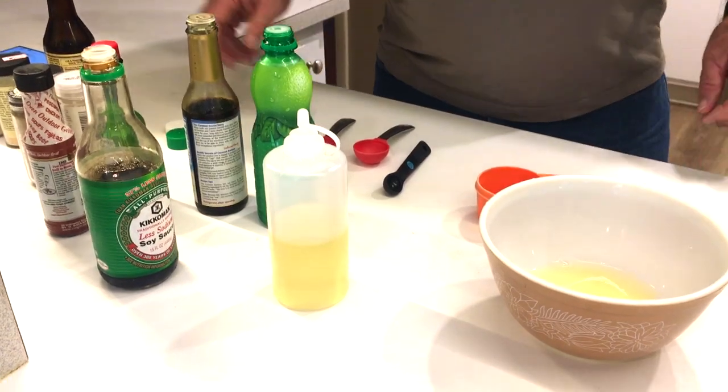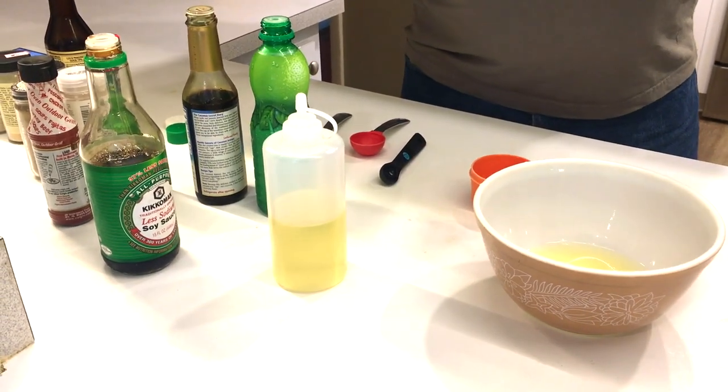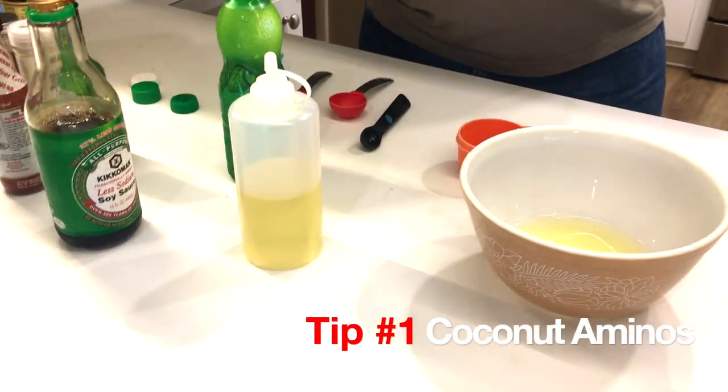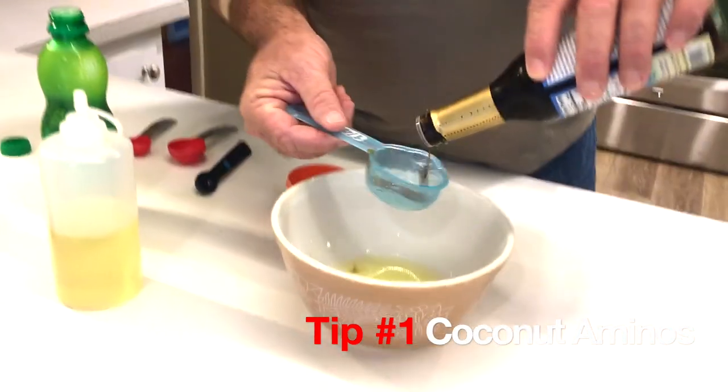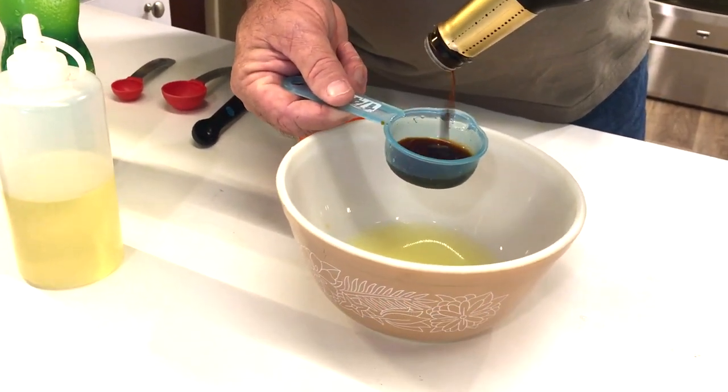The next thing we're going to add is a half cup of low-sodium soy sauce, or in my case I'm using a quarter cup of coconut aminos and a quarter cup of low-sodium soy sauce. Remember, this is a low-sodium diet, not a no-sodium diet. And it's important to recognize that this diet is my diet — it's not your diet.